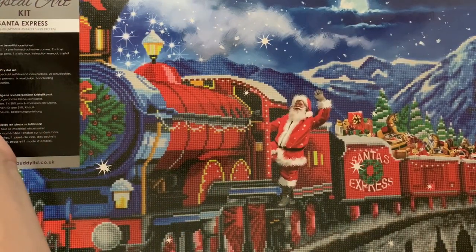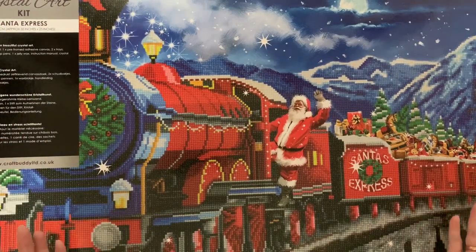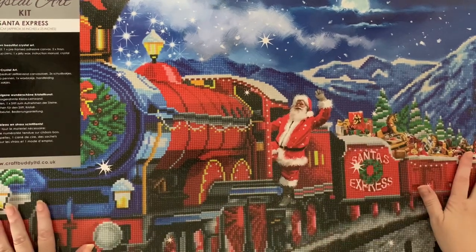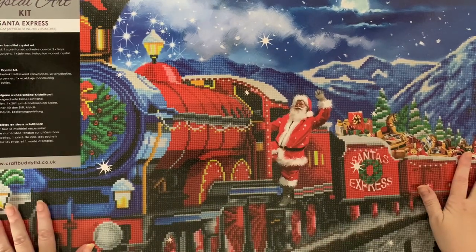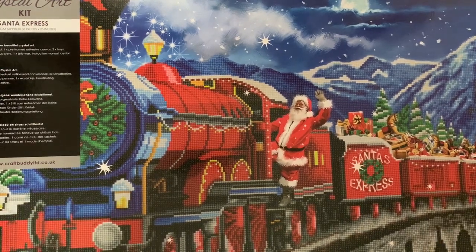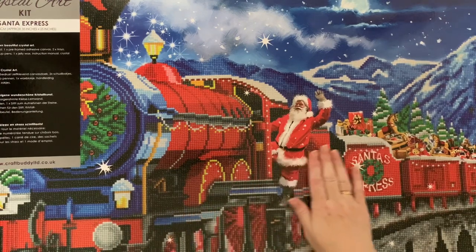I forgot that I had it - I've seen it every time I've opened and closed the door and never thought anything of it. And it suddenly dawned on me - I bought this for my dad for Christmas and I suddenly thought, gosh, I better get cracking with this. It's a huge canvas to get done. It is Santa Express and it's a beautiful Christmas train.